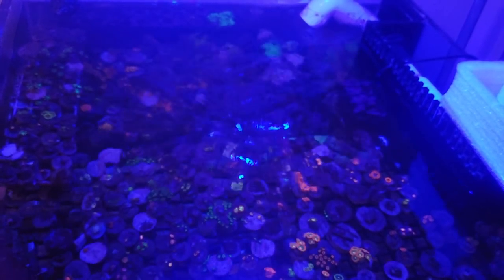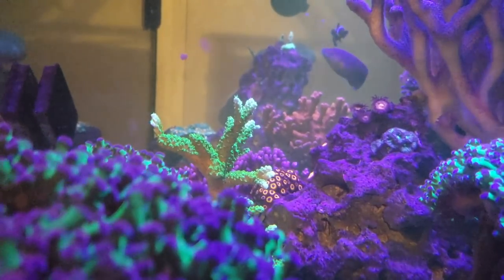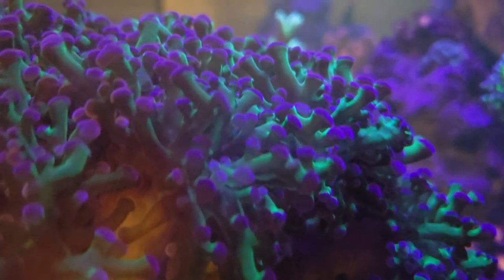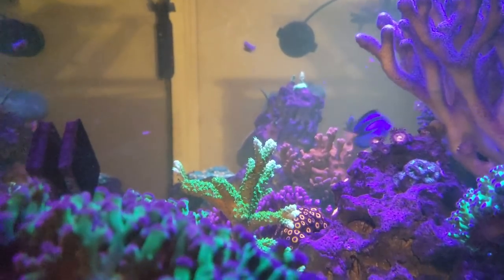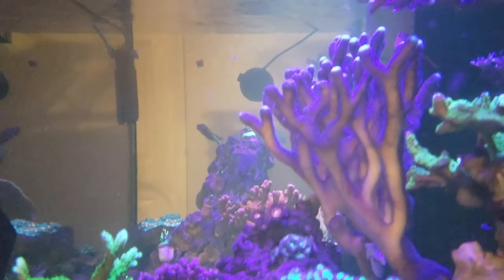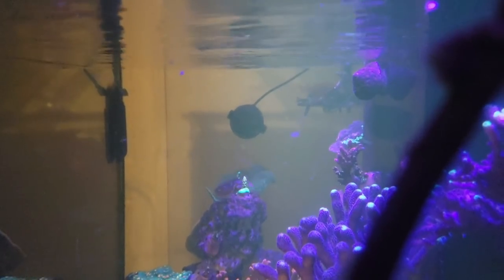I'm still gonna keep this frag tank system going, but I am going to break down the 40-gallon breeder tank below it. If you're local and want that 40-gallon breeder, hit me up - I'll sell it for 40 bucks. Let's do a quick right-side view of the 150-gallon - this is an SCA 150 gallon tank, 24 inches on the side, 60 on the front, and around 20-something inches tall.